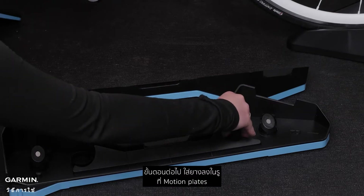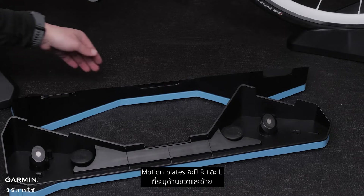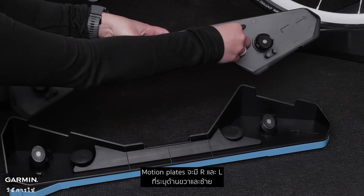Next, place the rubber feet into the corresponding hole insert spot on your motion plates. The motion plates have an R and an L on them indicating right and left.